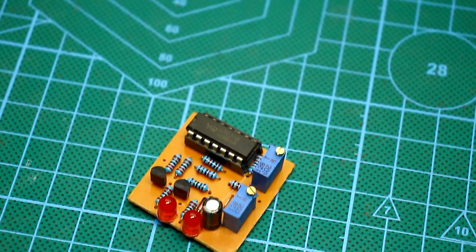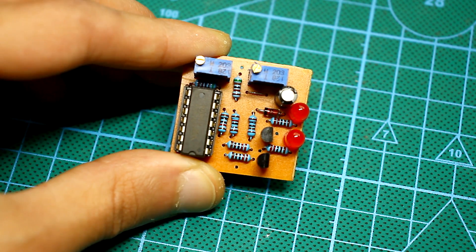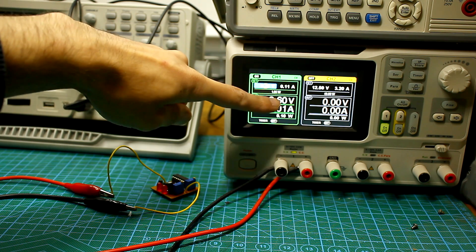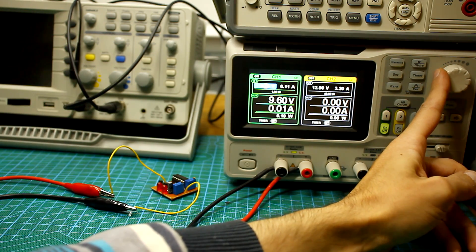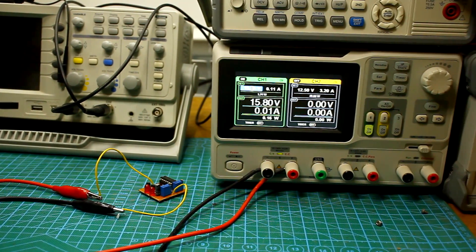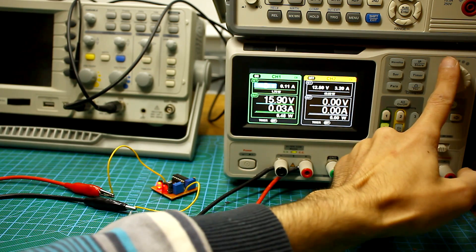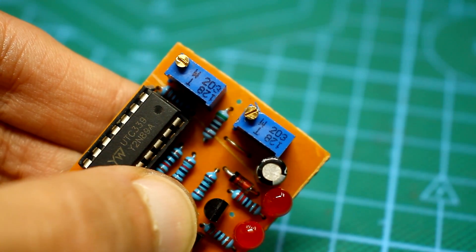The given circuit can operate in a fairly wide range of input voltages from 5 to 35 volts, limited by the supply voltage of the comparator and the damping resistor of the Zener diode. Specifically, this version with these components is designed to work in the voltage range from about 6 to 20 volts. The quiescent current of the circuit is only 10 mA. The circuit works very accurately and instantly, with threshold accuracy of 100 mV.